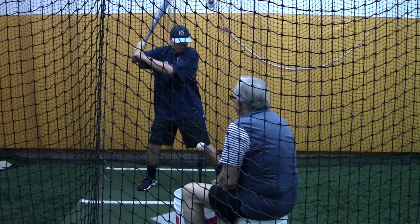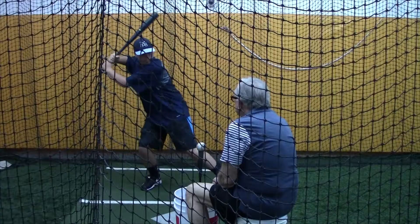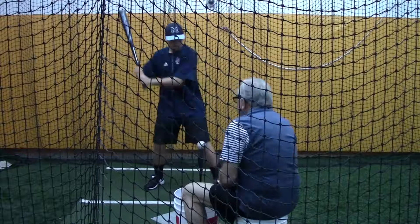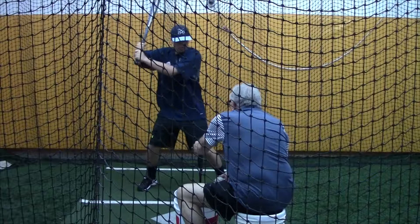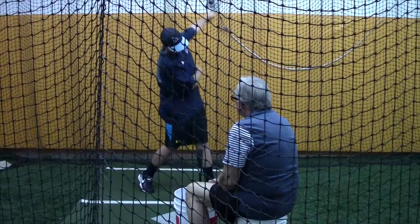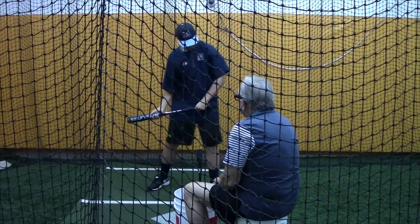Okay, just think about it, right? Nice and easy. Couple more — are you loose? Yeah, okay, good. Pretty good swing right there, right? Two more.